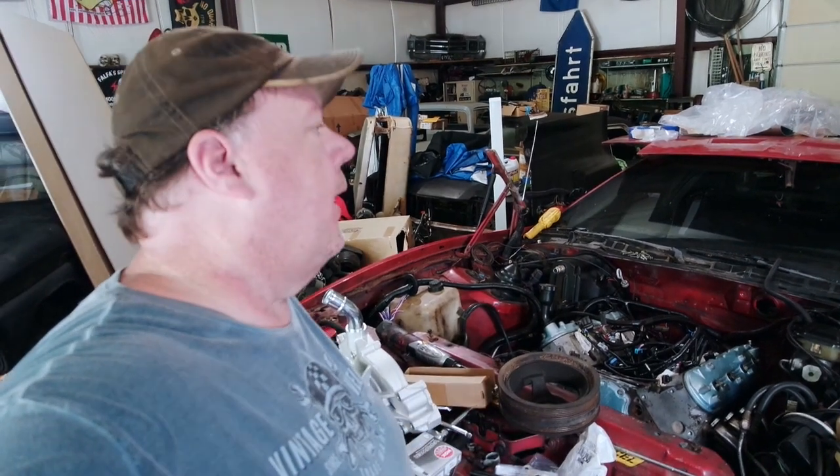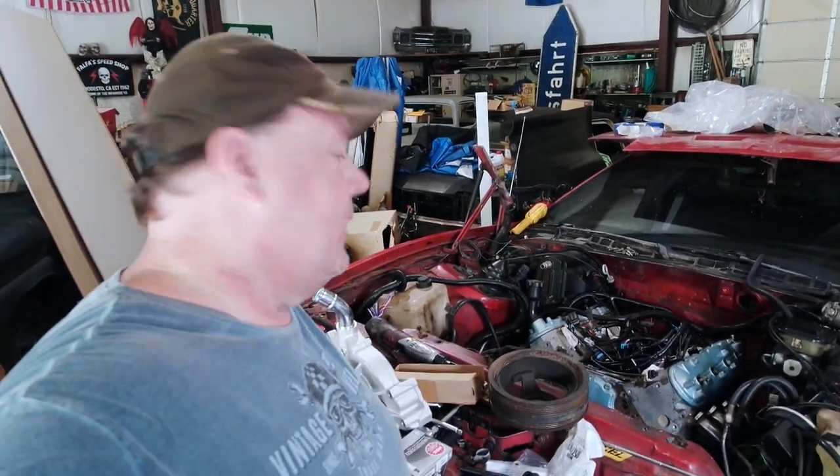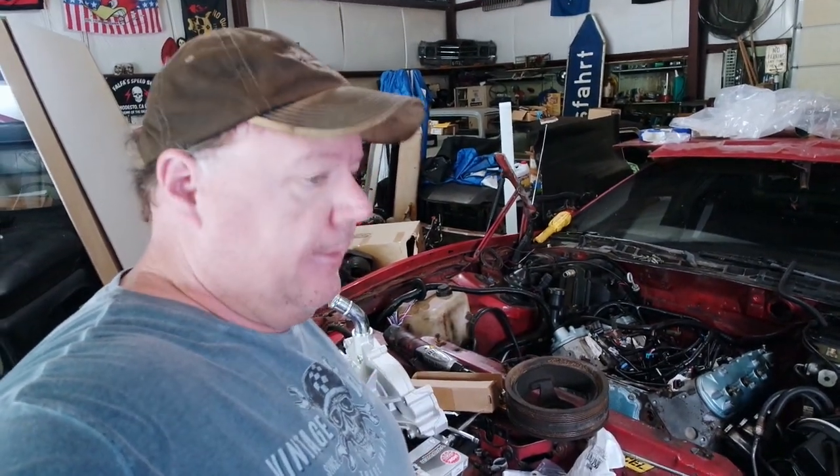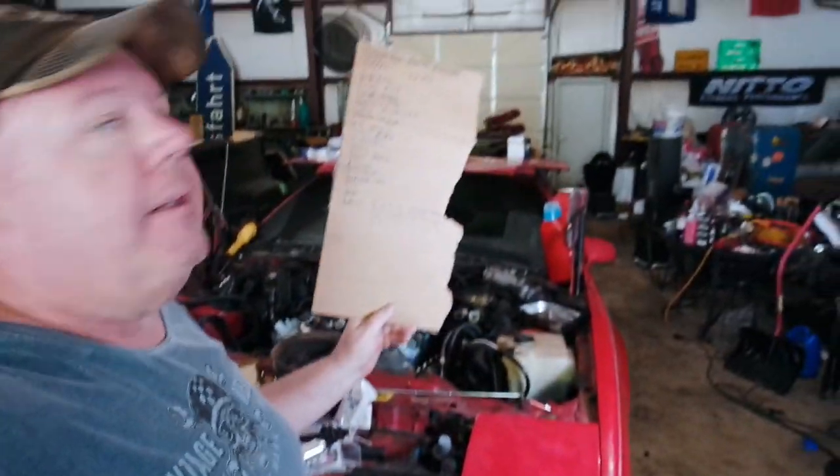Welcome to part three of the LS Swap for the No Name Nationals Firebird. Today I've got a lot of stuff to do. Here it is right here — a big, long list of crap.